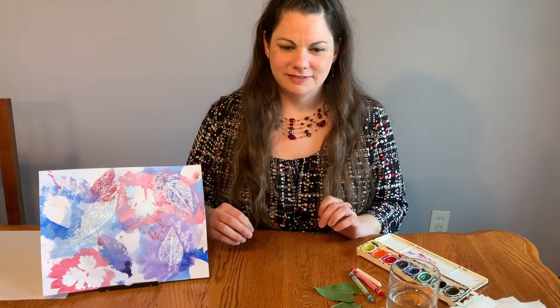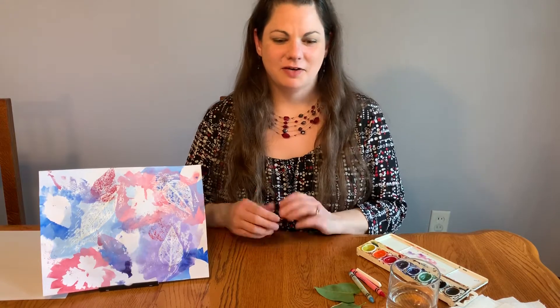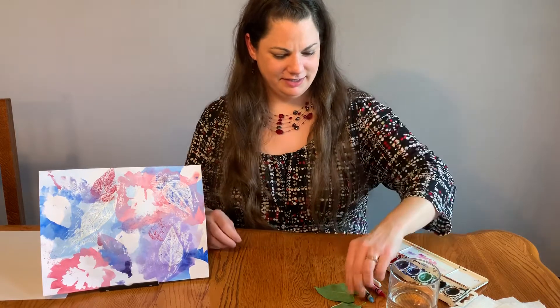The first thing you want to do is go outside and look for some leaves. If you're not a nature person, you might want to take someone with you to make sure you're allowed to pick the leaves, and also to make sure you're not getting into anything like poison ivy. So carefully select your leaves from out in the backyard, and then we are ready to get started.